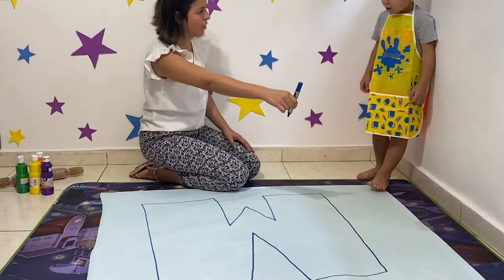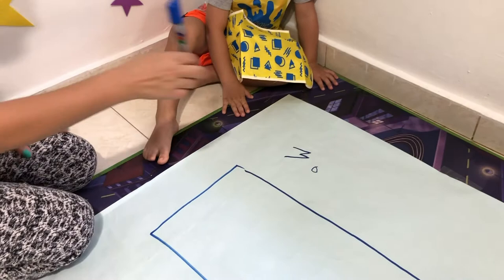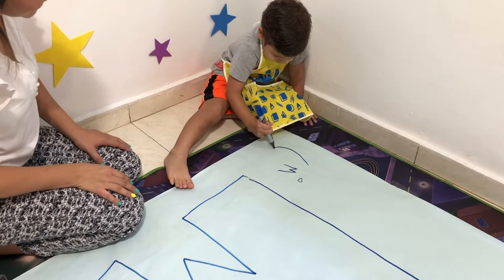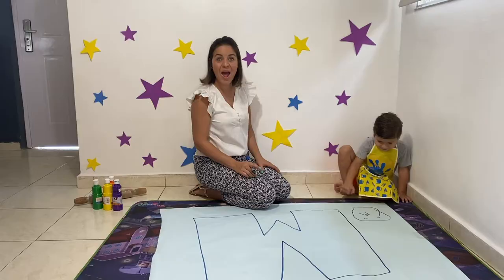And then we're going to paint the M. He wants to do a small M. So you can do a small M here if you want, and then the kids can trace here. You can trace the M. I think it's going to be like a circle. So you can circle M - you can play with the letters.